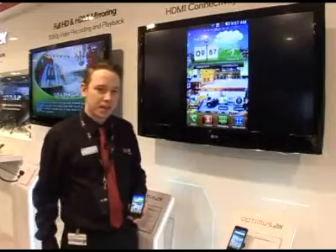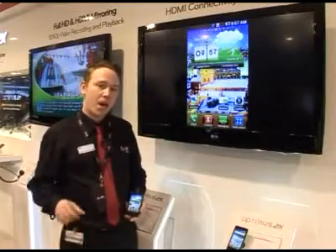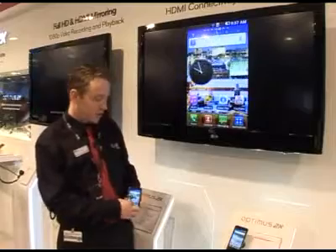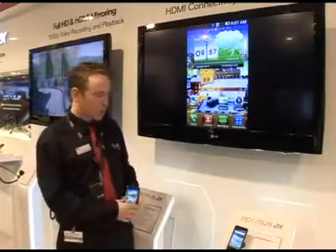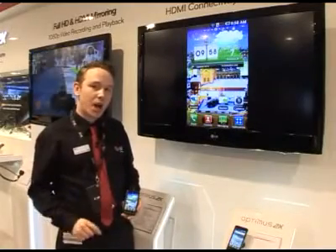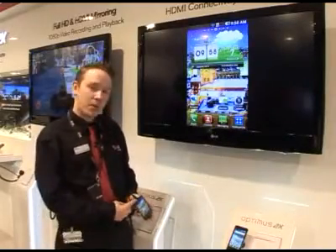A few features on this handset also include HDMI mirroring — anything on the handset you see, you'll see on the screen, as you see here. You also have full 1080p high-definition video capture and playback via your HDMI cable.